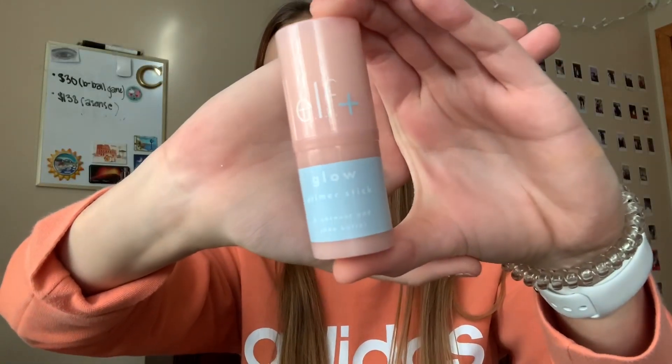I start with this e.l.f. primer stick. You can wear this alone, but you can also put your makeup on after. I'm going to apply a thin layer all over my face. Of course making sure my hands are clean, I then take my fingertips and just rub this into your skin.